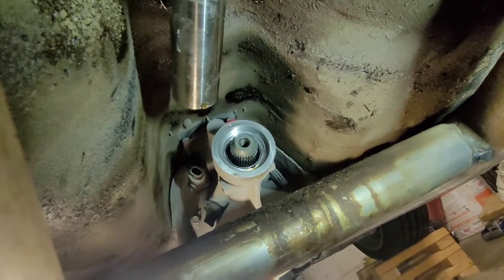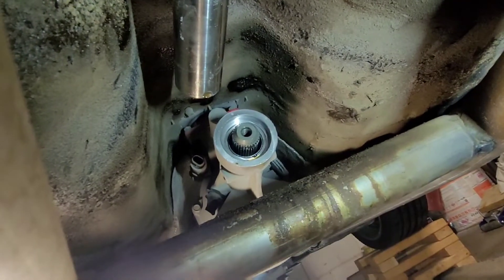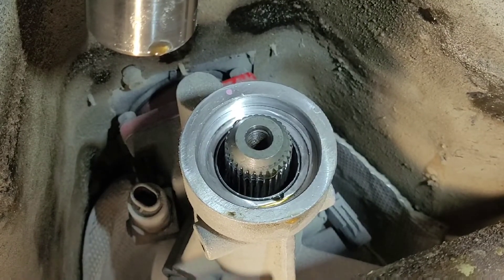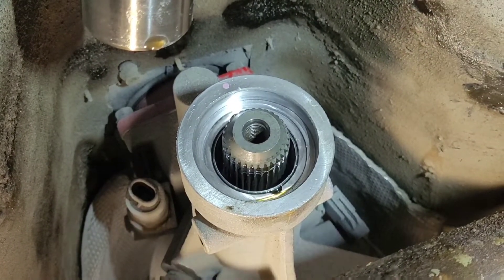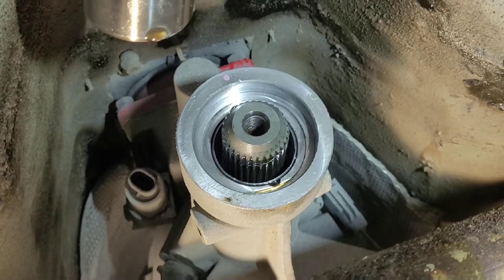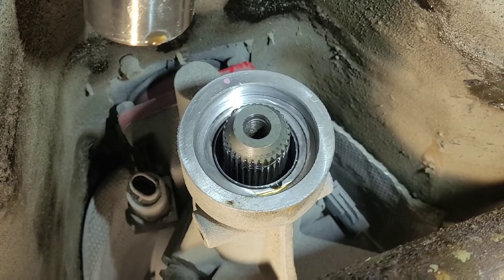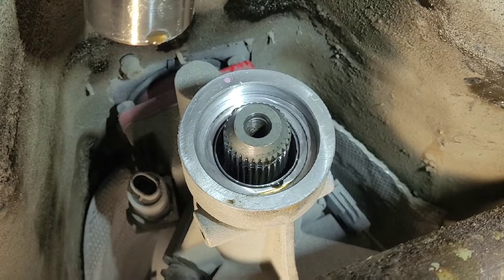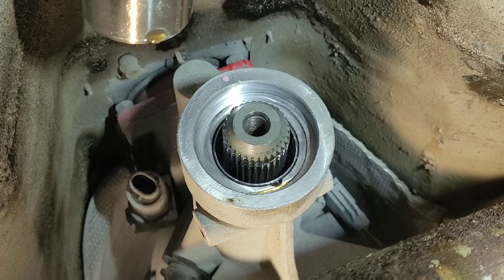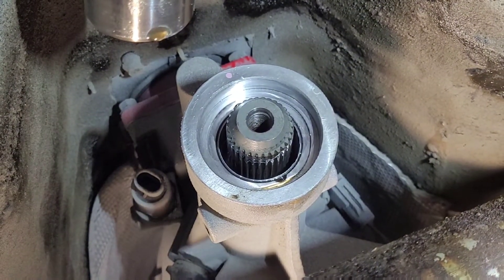Here we are underneath the car — we don't have a whole lot of room. You can see where it's been dripping over here. See that little divot? There's one on the top and one on the bottom — those are oil drain-back holes that they put into this particular transmission. That's how the oil comes out. If you don't have the vent properly vented, it builds up pressure, goes out those holes, and goes past the seal.